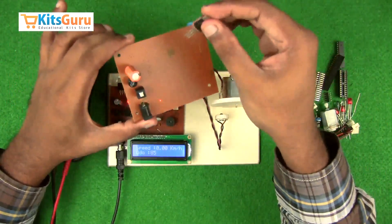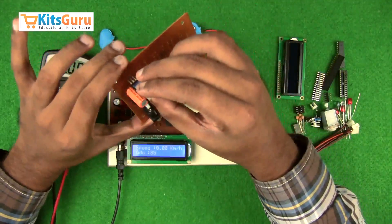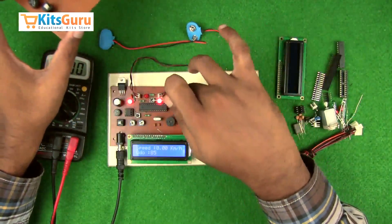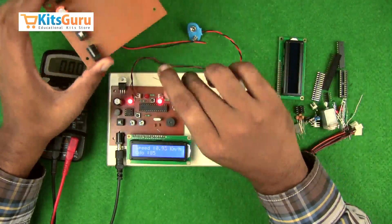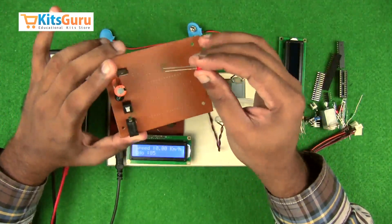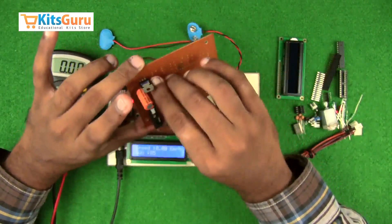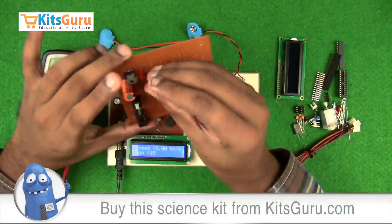A voltage regulator IC is used to control the voltage to 5 volts. The left stem on the front face is the input, the middle is ground, and the right stem is the output — ensure you are facing the front side while inserting. Three LEDs are used: one power indicator, one for the IR transmitter, and one for the IR receiver. LEDs have polarity — the longer stem is positive. A 1k resistor is provided with each LED as a current protector.